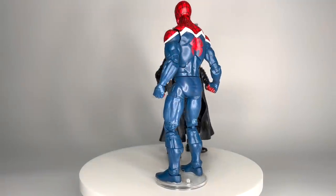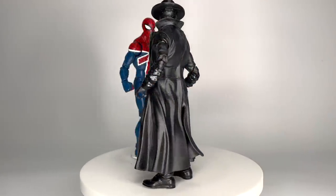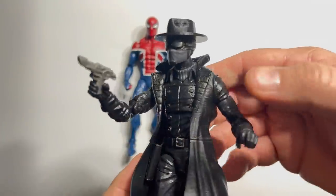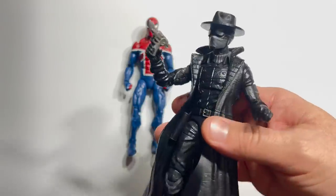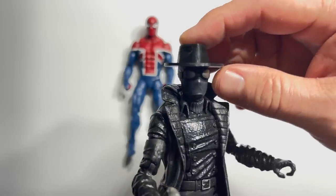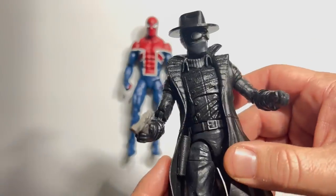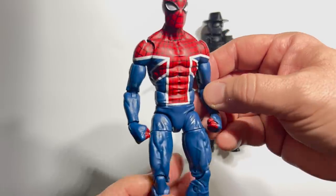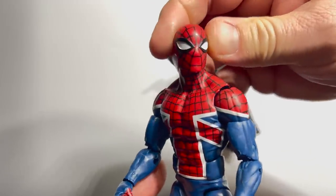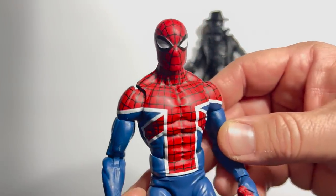Let's take a trip through the Spider-Verse. First up is 2016 Spider-UK from the Sandman Build-A-Figure wave versus Spider-Man Noir from the Lizard Build-A-Figure wave of 2018. The Noir has the dreaded Nick Fury trench coat, but I like that it came with a gun and holster — I also added a custom 3D printed hat. It's a really nice version of this black-suited Spider-Man Noir. But there's something I just really love about the Union Jack incorporated into Spider-Man's suit with Spider-UK, and he's on a bigger buck body. Spider-UK wins this round.